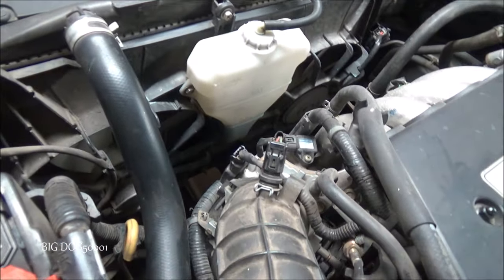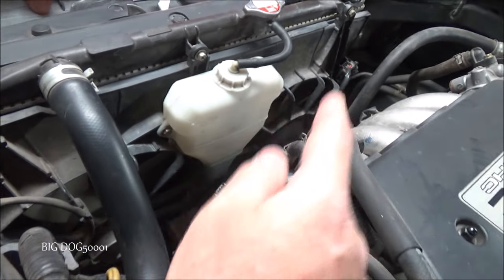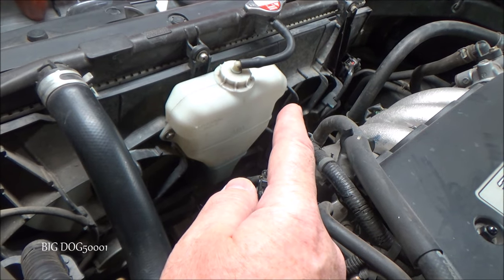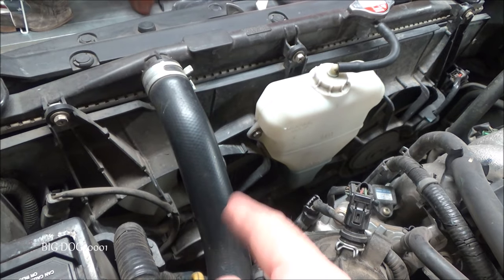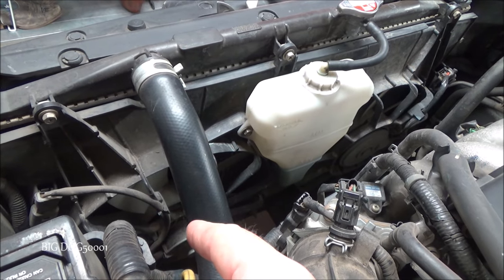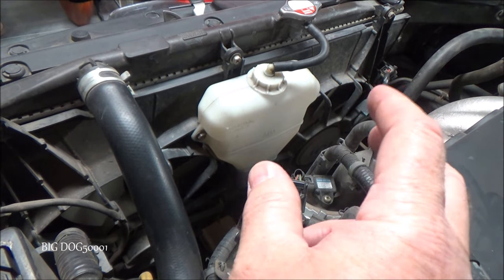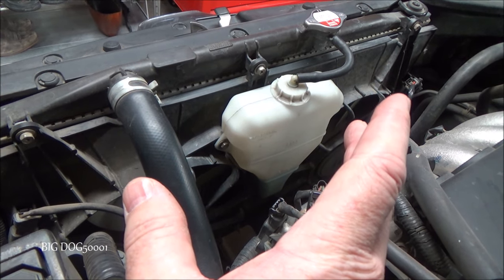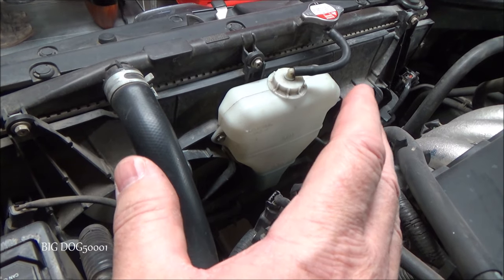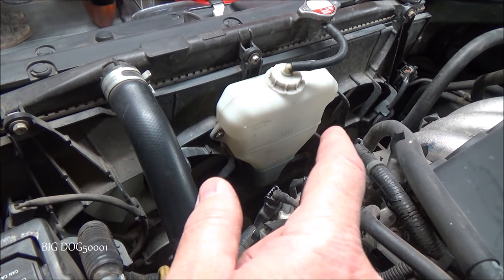Now let's check out our cooling fans. Typically the larger fan is going to be our radiator cooling fan and the smaller fan is going to be our AC condenser fan. On a lot of Hondas that's the typical setup. They definitely need to both be operating properly in order to help keep these vehicles cool, especially when idling or in stop-and-go traffic — that's really where a fan issue is going to show up.